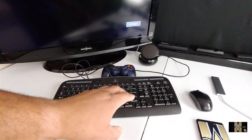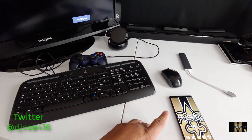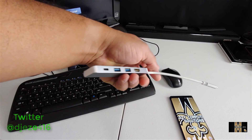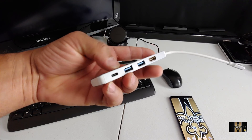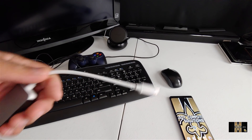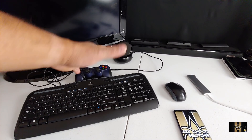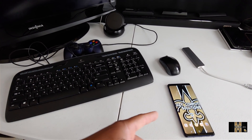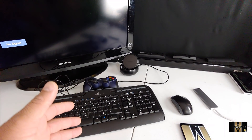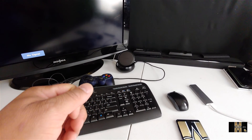Look at my setup here. I have a wireless keyboard and mouse combination for about 20 bucks. I have a gamepad there. You already have your Galaxy Note 9. I paid about 30 bucks for this module. It has USB 3, HDMI, and USB Type-C, and you plug this portion up to your Galaxy Note 9. The original DeX has two USB ports, USB Type-C, a network port, and all the bells and whistles.